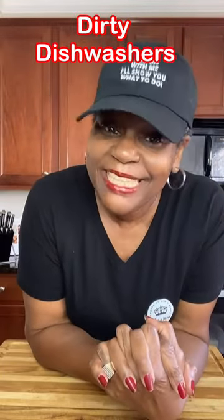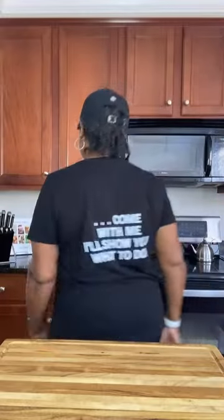Just because your dishwasher cleans your dishes, it doesn't mean your dishwasher is clean. Come with me, I'll show you what to do. You'll need some vinegar and some baking soda. Now let's head to the dishwasher.